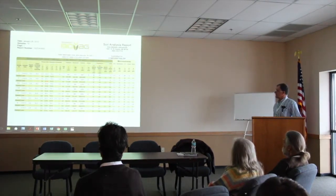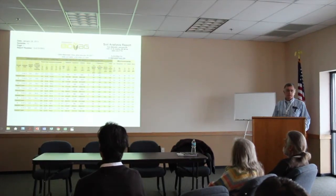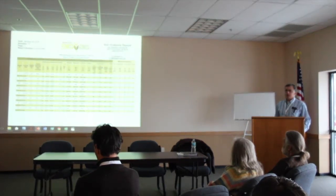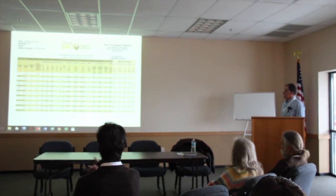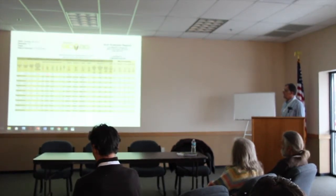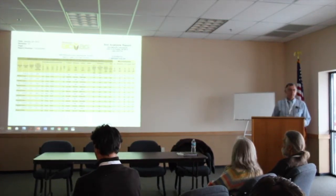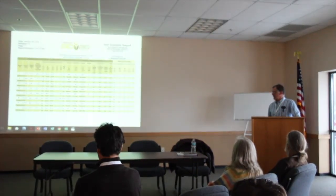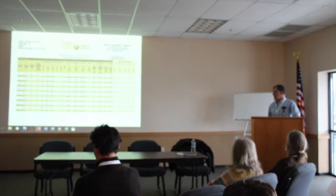My soil test results here — taken in late November of 2012. I'll be testing again probably this coming fall. We've used Midwest Labs and we really like their results. I want to highlight potassium here. If you've got livestock, be very careful if you've got potassium levels in that 4 or 5% range — you tend to have health problems with high potassium levels. A lot of farmers who farmed conventionally went with a maintenance program and tend to have high potash levels. You need to watch that.